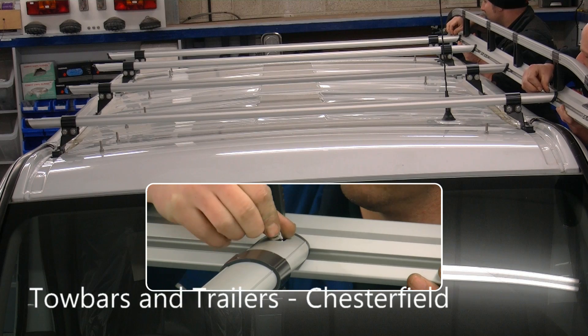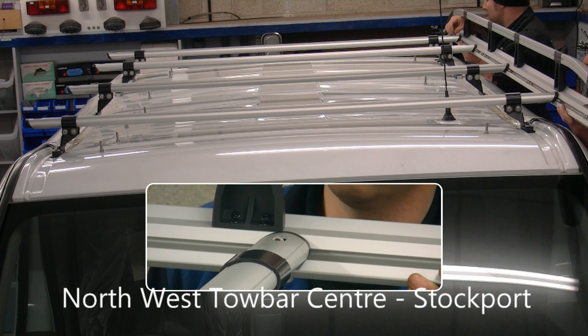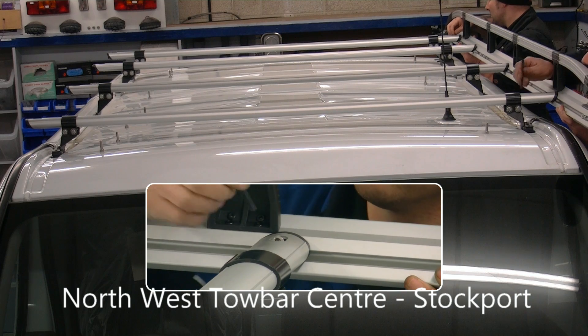Next, attach the first of the side assemblies, with bolts going diagonally through the access holes in the top of the crossbars.